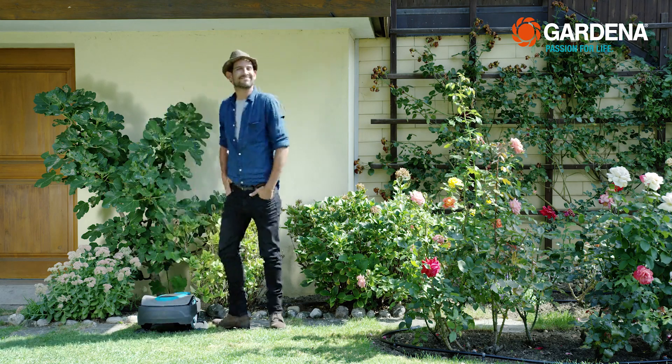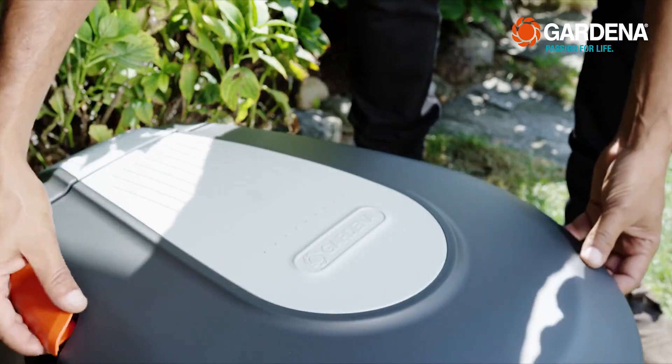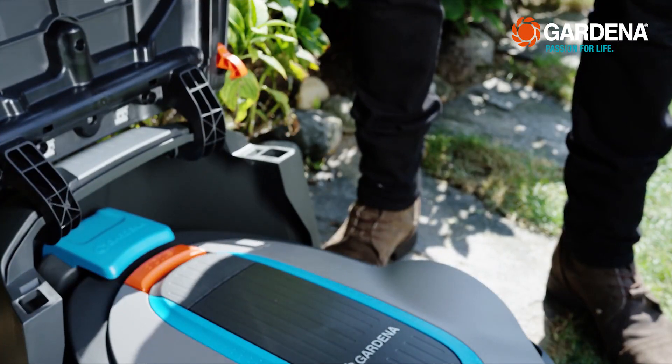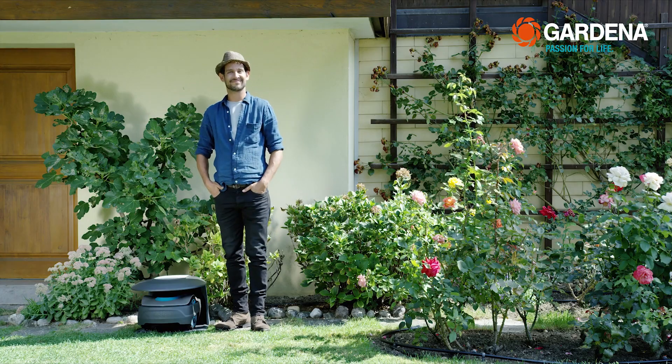There is also a garage as a practical accessory. I've already got one for myself. It's installed over the charging station because it shouldn't have to put up with rain, sun, leaves and dirt.